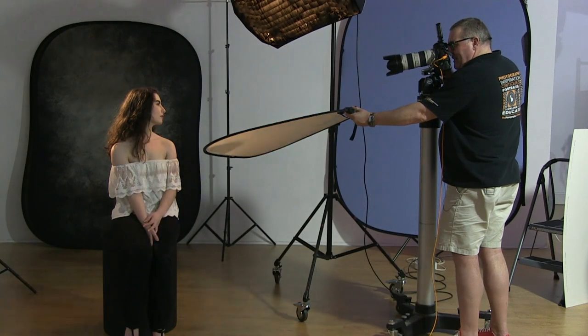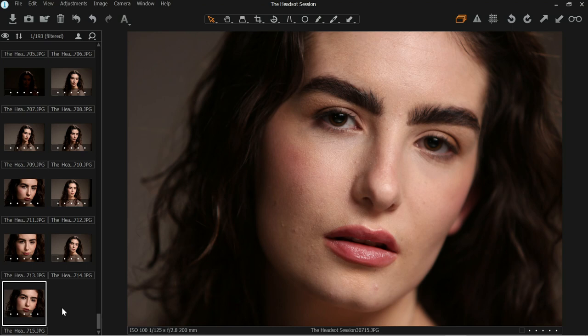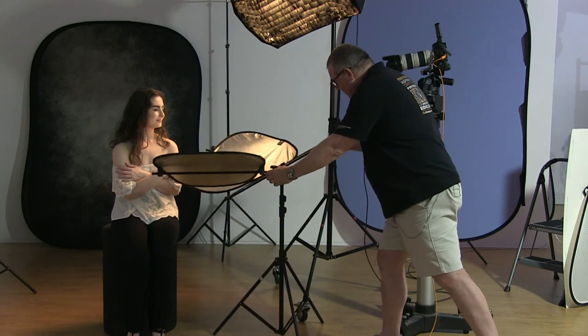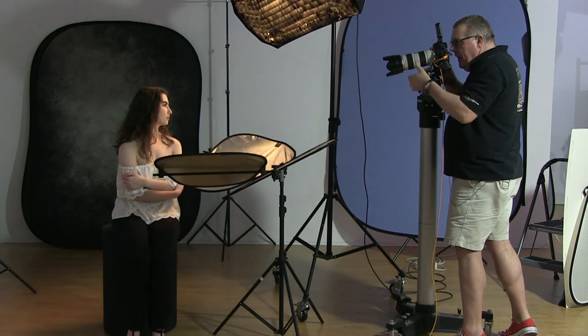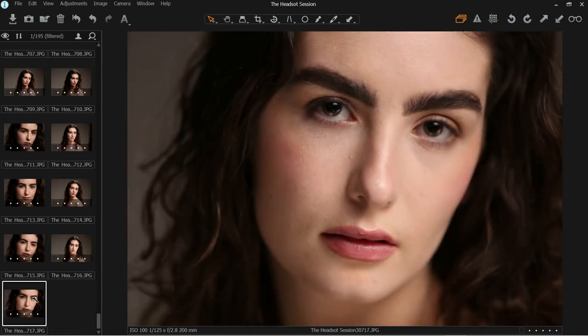I particularly like the triflector because it allows me to hand-hold the camera and the reflector at the same time. Let's zoom back out and do the shot again. This is just the silver-white stripe side. Lower the chin a touch more — eyes at me — beautiful. We'll do the zoom-in as well. And now let's also zoom in to get the close-up of the catchlights in the eye with the triflector panels.